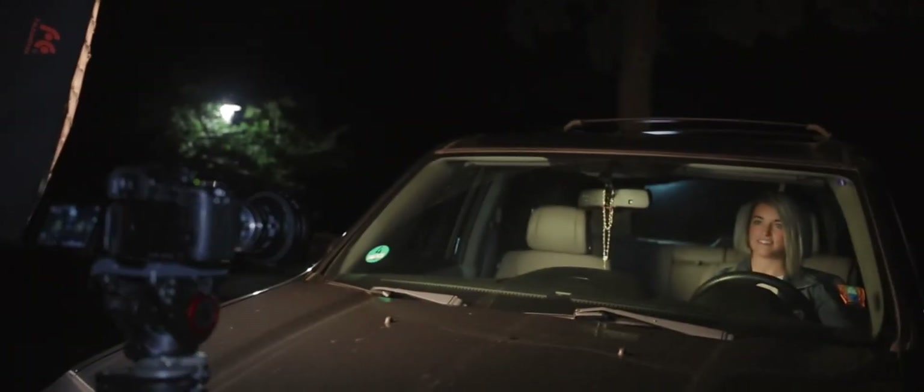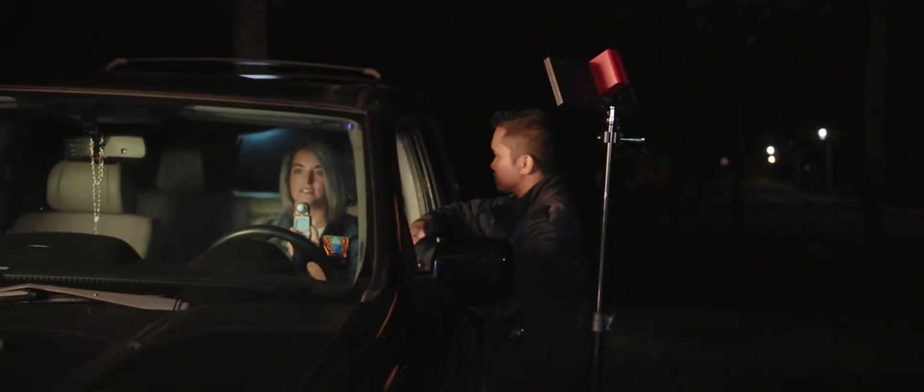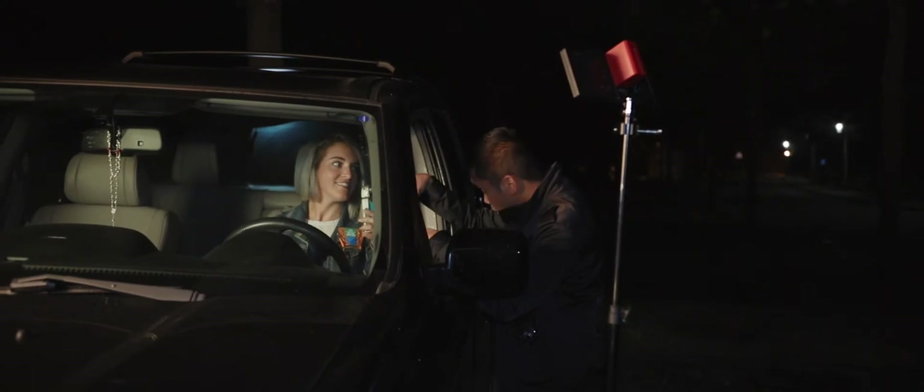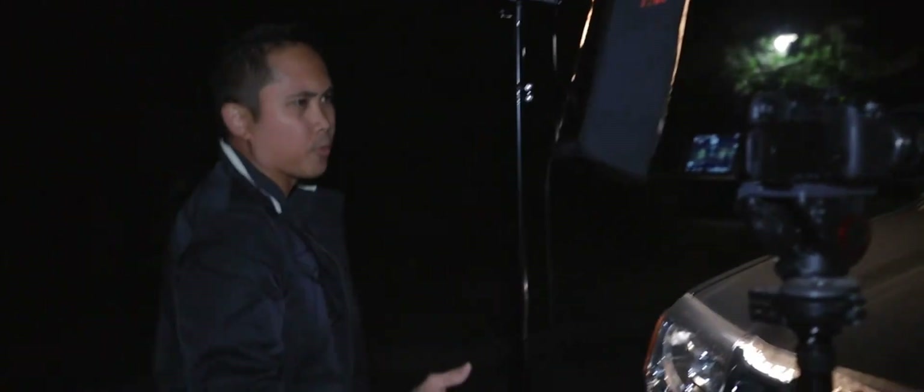Aim it down and we're going to light meter her one more time because it looks like she's actually getting a lot of light in there. It's really freaking bright. So we have to turn that light down because she's reading a 5.0, and we're at 4.0.